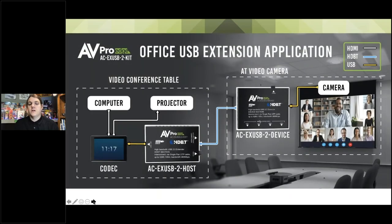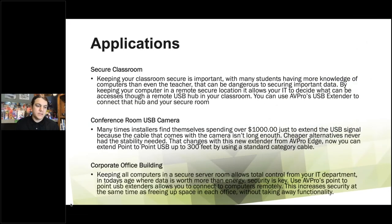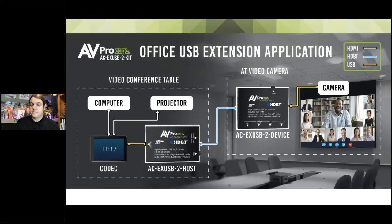This is how we originally developed this product and why we developed it. Every single conference room usually has a codec — some sort of tablet or computer that mounts on the conference room table where you control it, add the meeting, join meeting, maybe using Teams or Zoom. What normally happens is you have to plug your USB camera into that device and plug your microphone into that device. But let's take a look at this conference room right here.